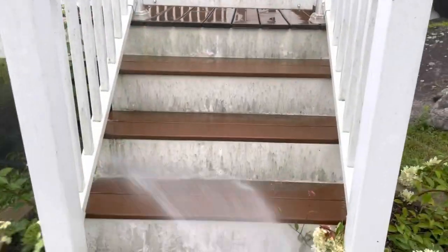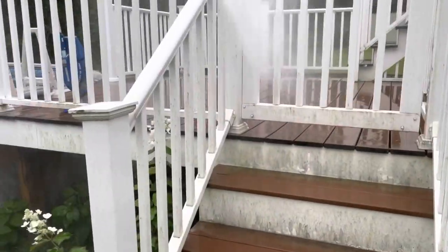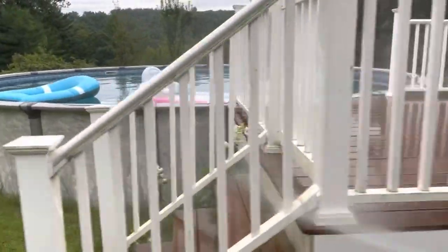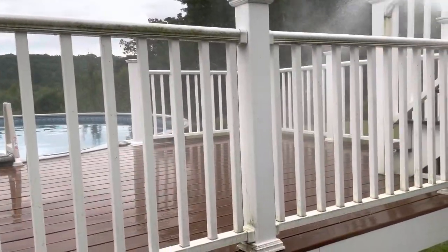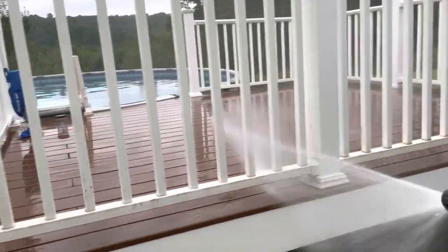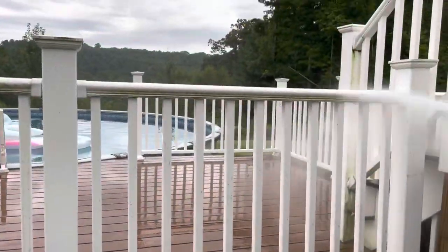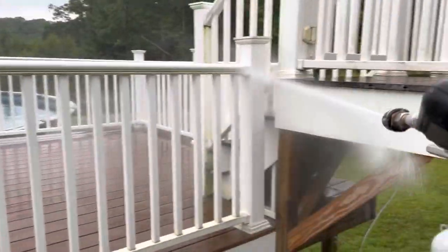Beautiful — loads of nasty. Let's see how these come out. September 1st today, end of the season. It rained last night. It's going to rain a little bit — or a lot — a little bit later today. So we're not too concerned with plants and vegetation that may be around here; it's at the end of its life cycle.